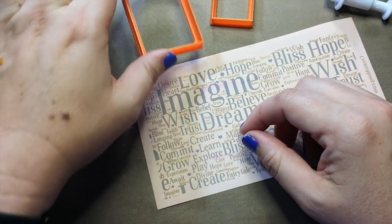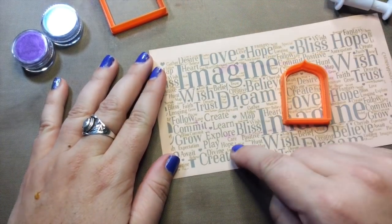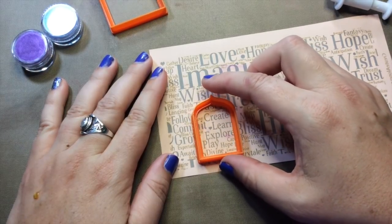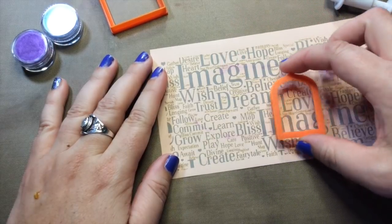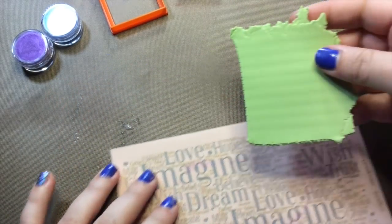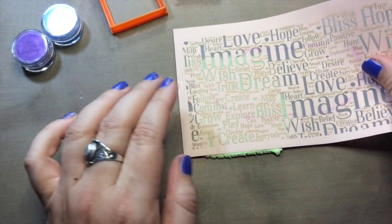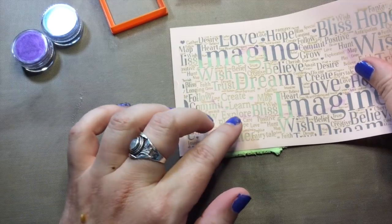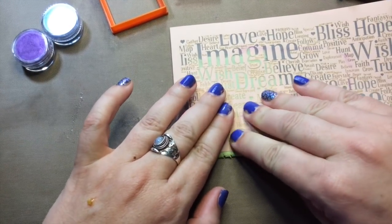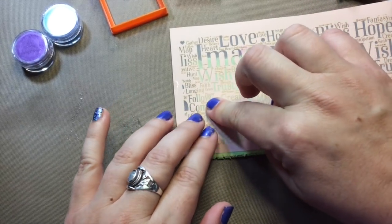I'm going to show you how to make a framed shape. This is my Imagine silkscreen — it's a word cloud — and I like this little area right here: create, learn, explore, play, that type of thing. I'm going to concentrate on that area because that's what I'm going to cut out, and I've got a background color of clay to do that with. I'm just going to get my section right in the middle and push it down into my clay.